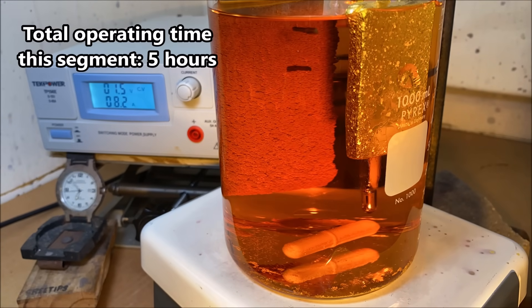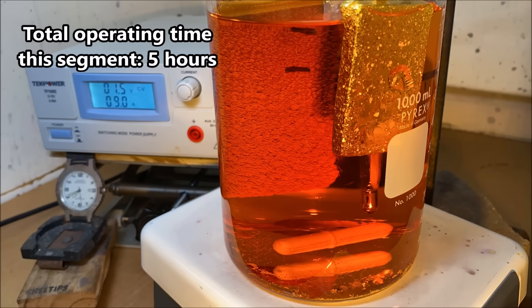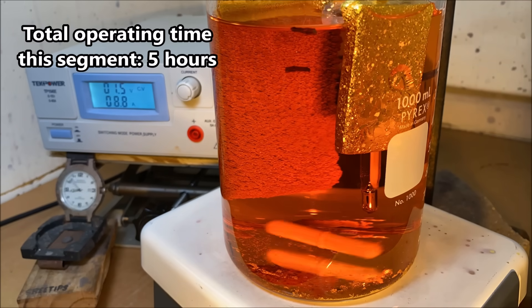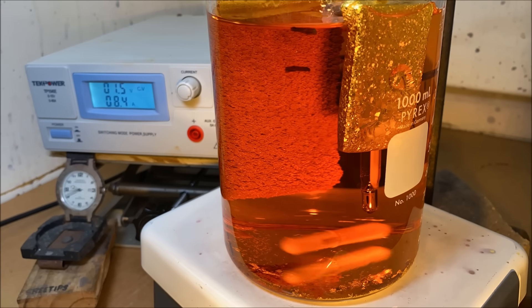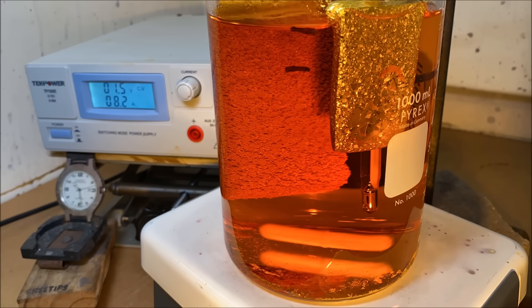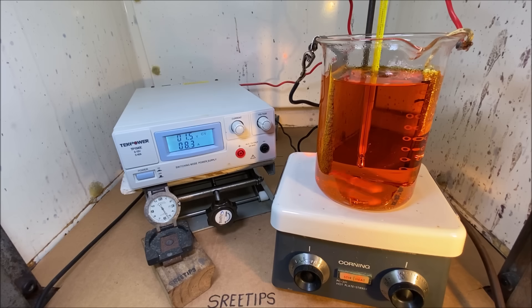Here I'm adjusting the cell around so we can get the best view of the anode bar corroding away. I had to take out a little bit of the electrolyte because it was starting to touch the little hook that I'm using to suspend the anode bar in the beaker — I didn't want that hook dissolving away and dropping the anode bar and breaking the beaker. It's getting late, I'm going to have to wrap this thing up.